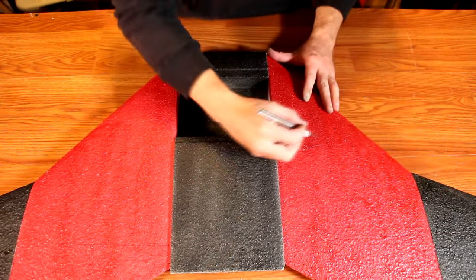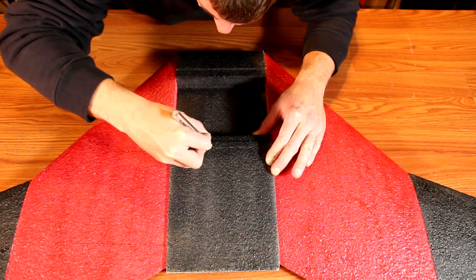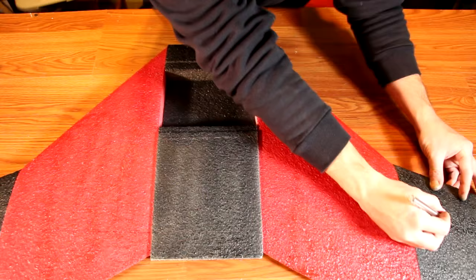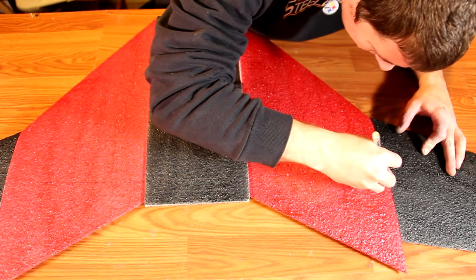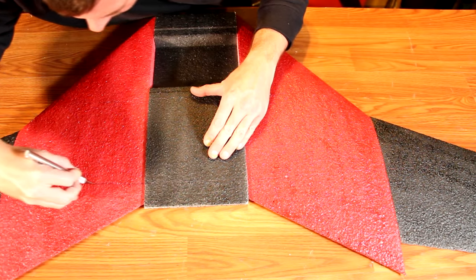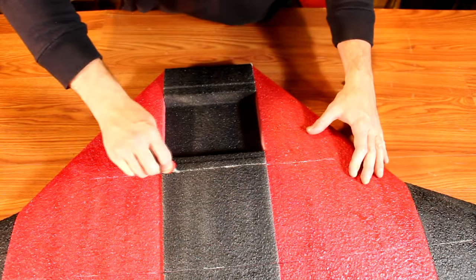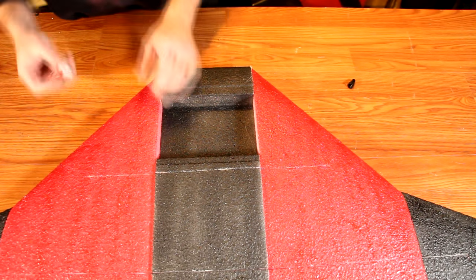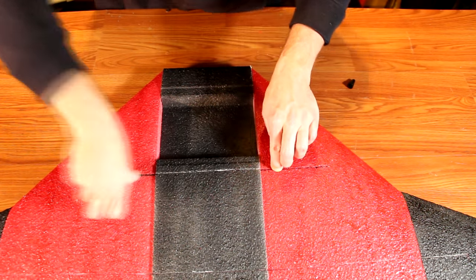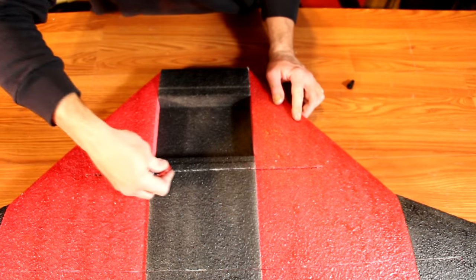Repeat this process for both the top and the bottom of the aircraft. Once the line is marked, take a knife and cut down into the airplane — be careful not to cut through. You only want to go deep enough so the spar can be completely embedded. Then open up the channels you just cut by dragging a screwdriver or pen into the channel to make it a little wider, making it easier to inject the glue. Inject a good amount of glue into the slot and then embed your spar.